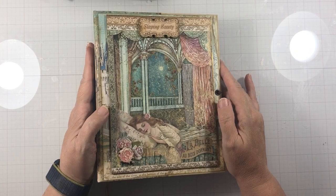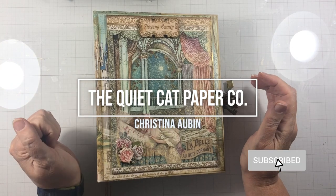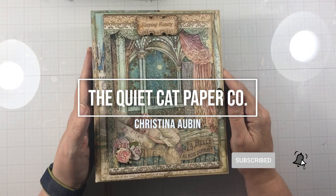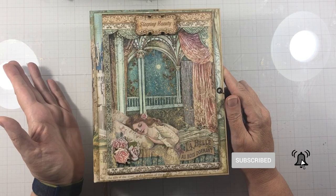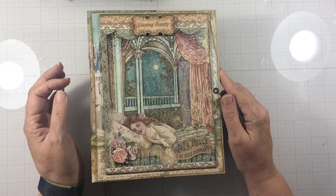Hi everybody! Welcome to a new project and welcome to my channel. This is Sleeping Beauty from Stamperia and we're making this beautiful book. This is a project for Scrap and Create and you can get all your supplies there.